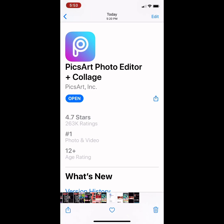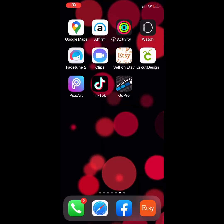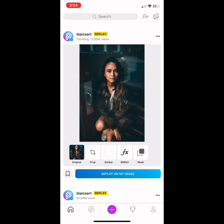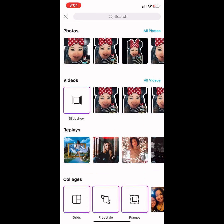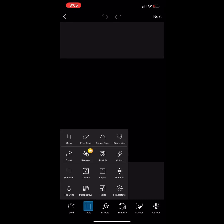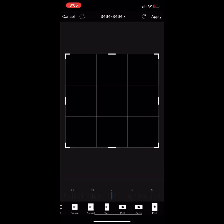Open PicsArt and click the purple add button. Look for the background — I'll pick black. At the bottom, just click the Tools button, then click Wrap and look for the YouTube measurement.